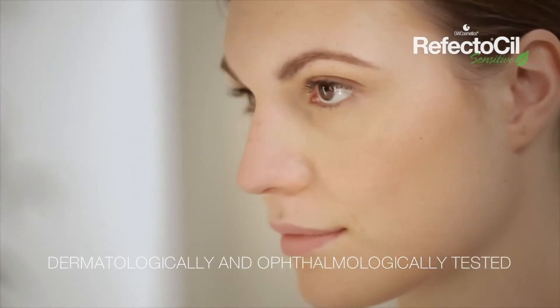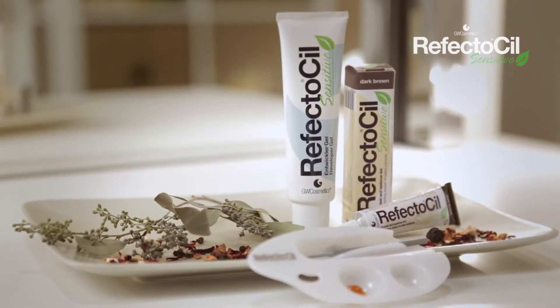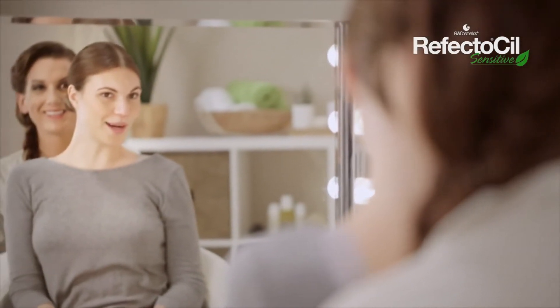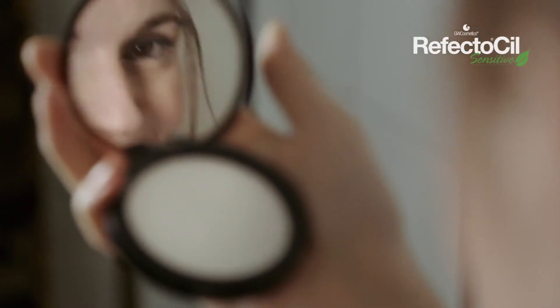No makeup needed. Our new two-step tinting system makes tinting simple and safe, giving your lashes and eyebrows fabulous color in just three minutes. The tint is absolutely smudge and waterproof and lasts up to six weeks.